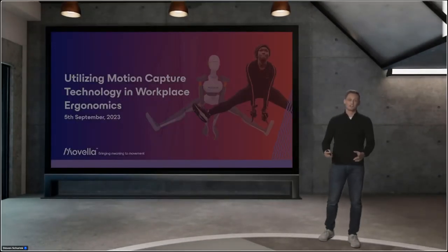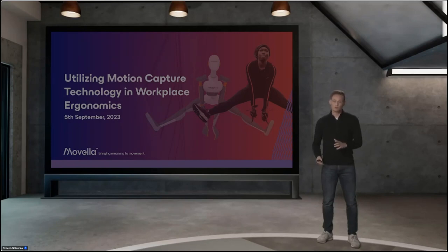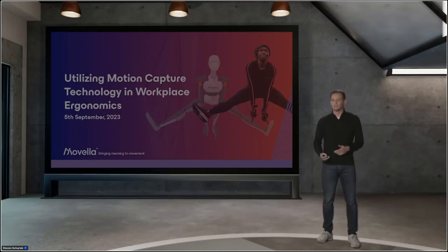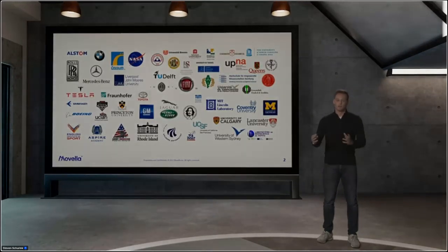Welcome everybody to this presentation of our XSense MVN system. Today we want to show you what we can do with the system. We're going to tell you something about Movella and give a demonstration on how to set up the system and how it basically works. But first, I want to show you a picture of all our customers currently using XSense.